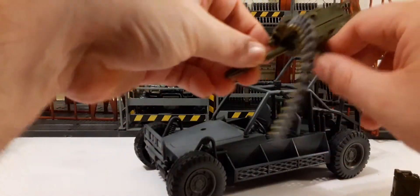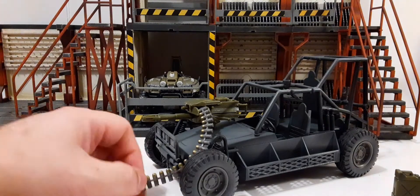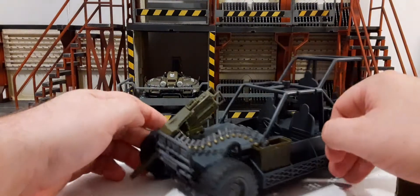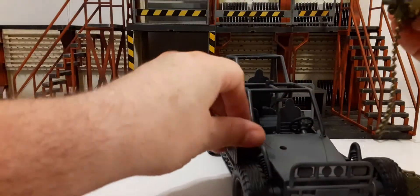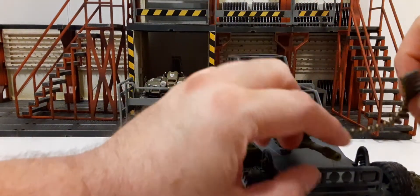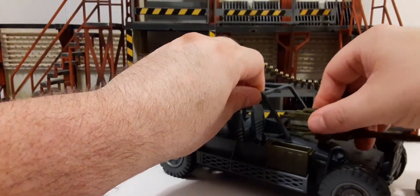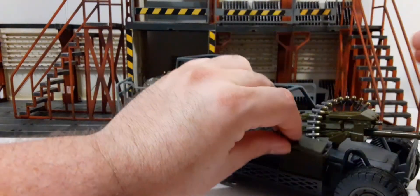The grenade launcher will basically sit in the front here like so. I don't want to push it all the way down yet because I'm going to put it back in the box since I still want to do my customization. You can put an air canister here and put your shells in. You can snap your rocket launchers on top using the two bracket pieces — one on each side — and set the cans wherever you want on the sides.